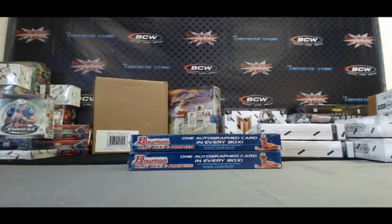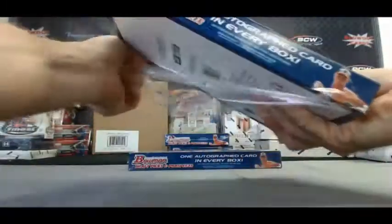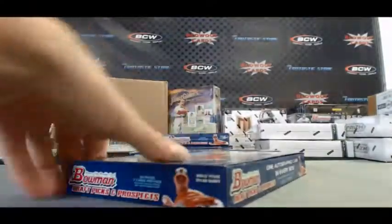Alright guys, back again. I've got Josh here. This is round 5, 2012 draft baseball live here on Blowout TV. Now let's switch it up — I'll stack all these first and we'll go pack by pack on the second box.